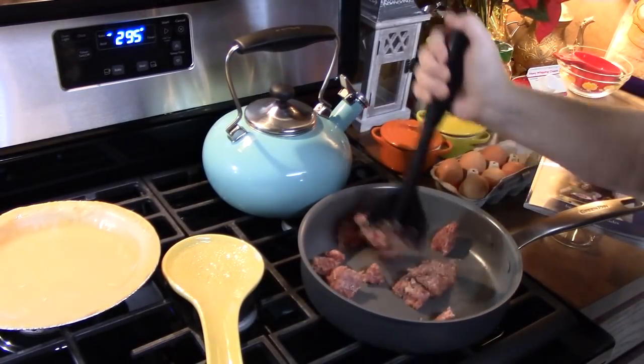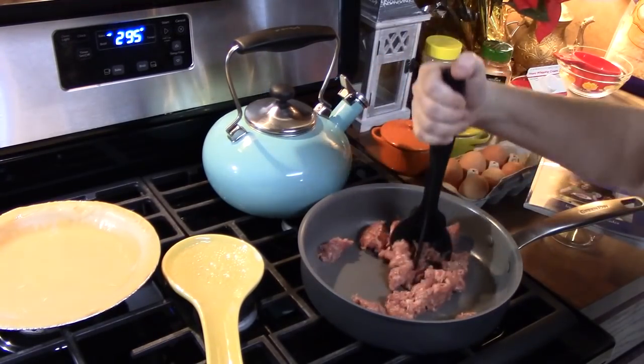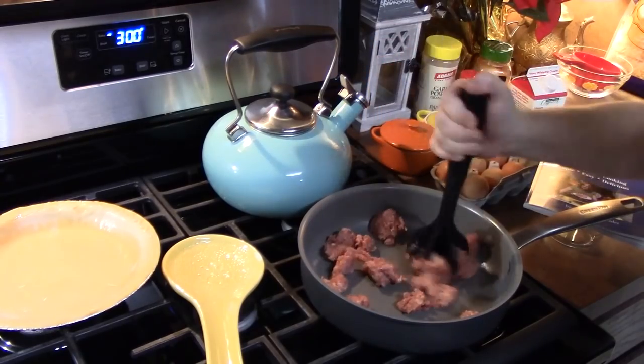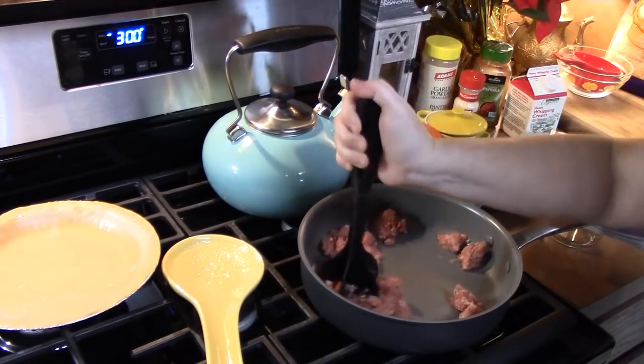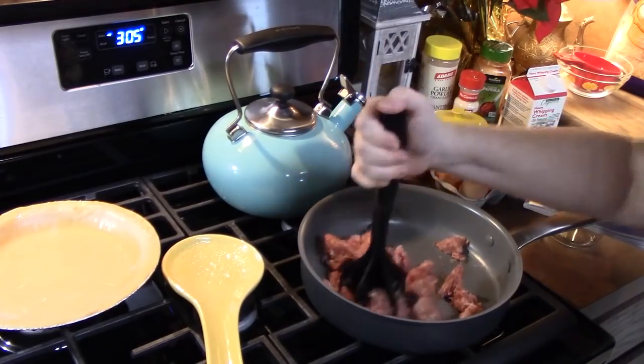Now if you're going to place bacon in your quiche, make sure that you cook your bacon first. For ham, all you have to do is just chop it up and you can put that in there. Now if you want any other vegetables in your quiche, like peppers and onions, then I would go ahead and cook them with the sausage.